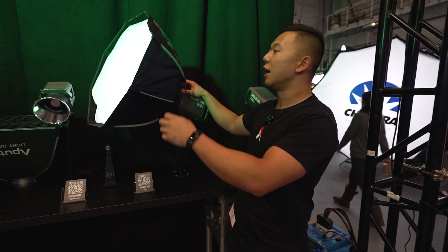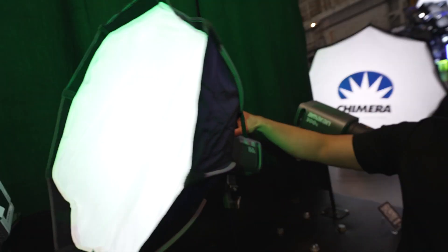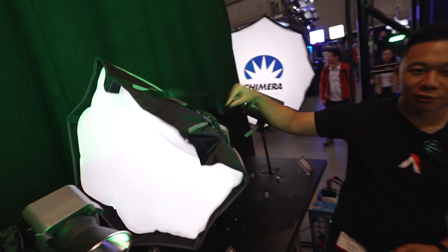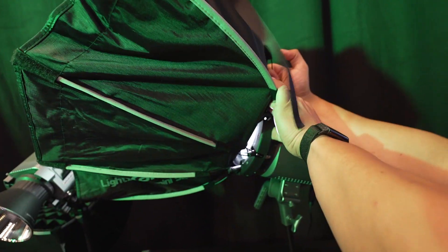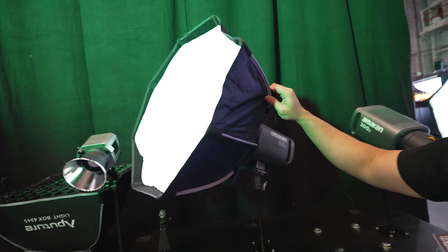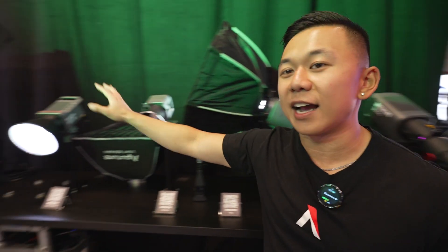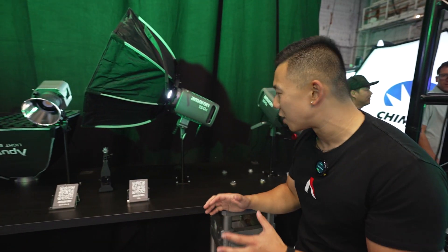We have a Bowens Mount Light Dome Mini SE, which is one of the fastest modifiers you can set up. By clicking just two fingers in the back I can close down two sides instantly — all I've got to do is squeeze like this and close down two sides. I can open the mount back up again in just a few seconds. This Light Dome Mini SE goes great with something like the 150C, the 200XS, the COV60XS, or the 100D.